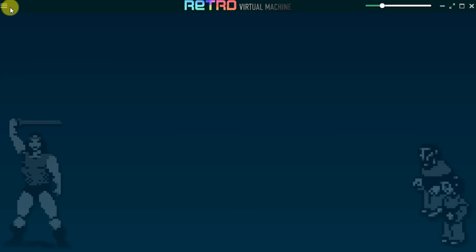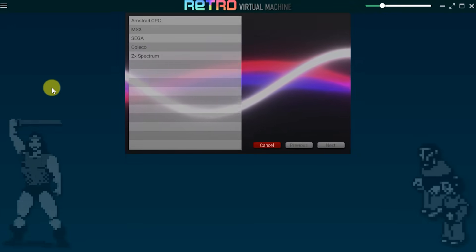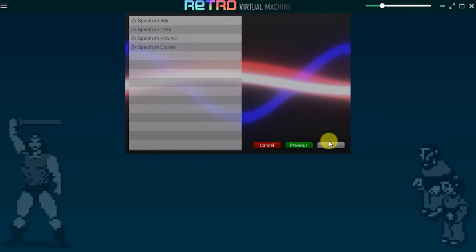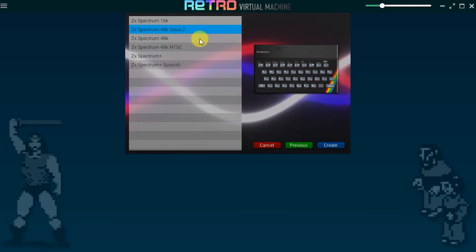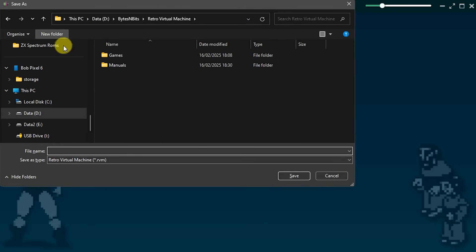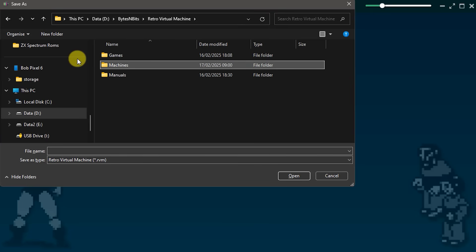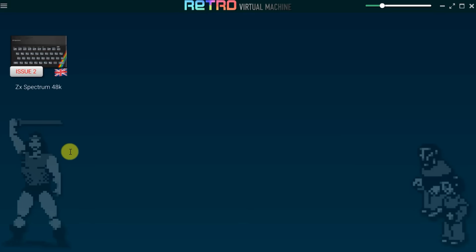To create your first computer, you just need to click the hamburger menu item up in the top left corner and from there we need to create a machine. For this one, let's go for a Sinclair ZX Spectrum. Once we select that, we can now select our model — let's select a 48k model with an issue 2 motherboard. We now need to save this as a file on our computer, so I'm going to navigate to my Retro Virtual Machine folder and create a Machines folder in there, calling this computer Spectrum 48k. This will now build a virtual 48k Spectrum and add it to our list of machines.